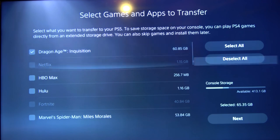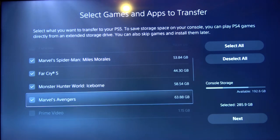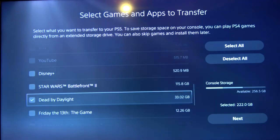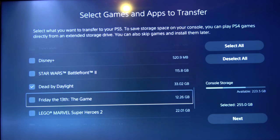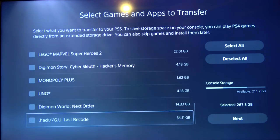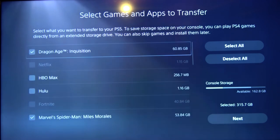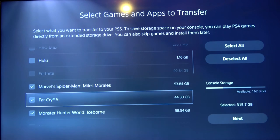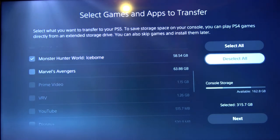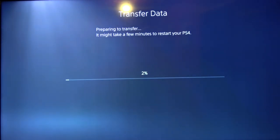Just putting games in - Inquisition, Spider-Man, Far Cry, Iceborne, Avengers. I like Avengers and I do want to play it on this, but I'm going to wait to put it on there. It says 17 minutes - wow.